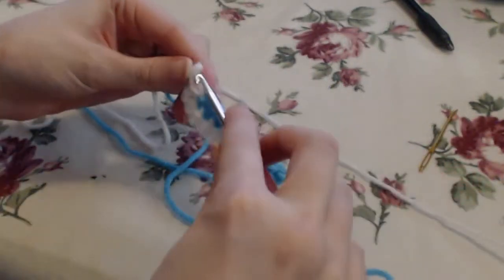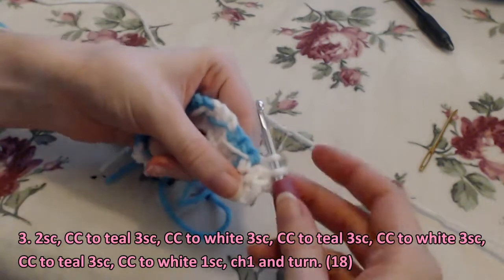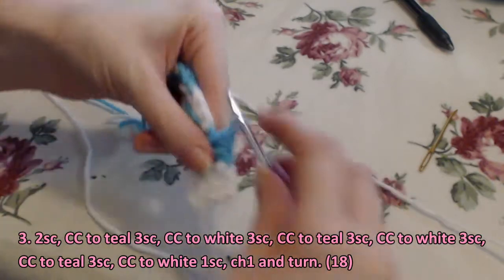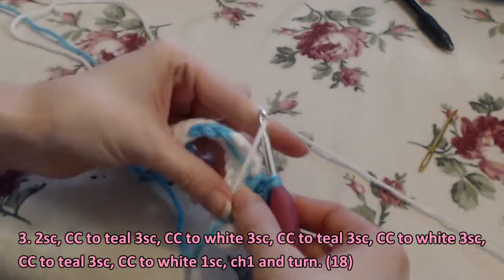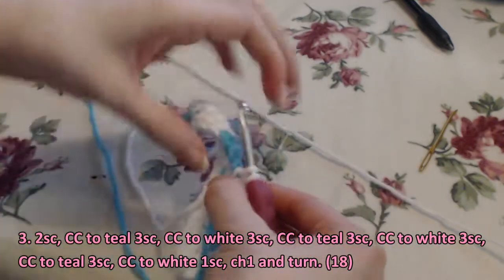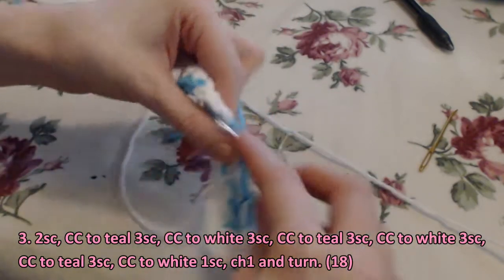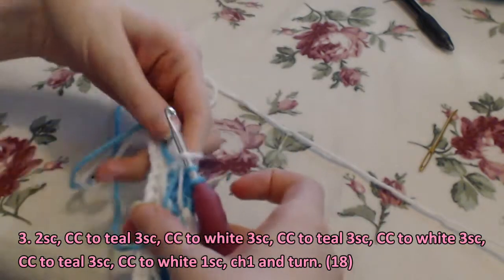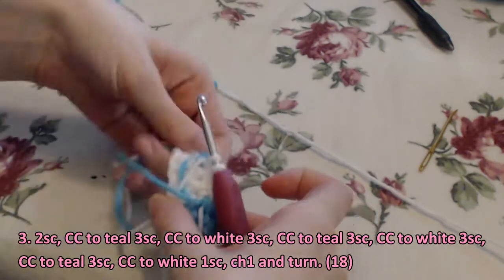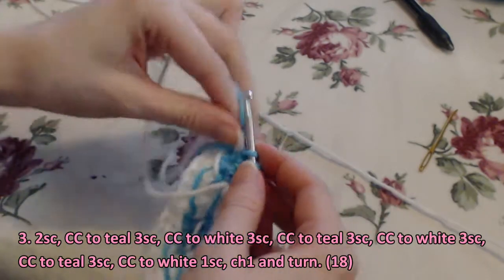We want to keep this side clean, so when changing colors on this next side: white for two single crochet — you're going to pull the white close down and hold it with your thumb, and that's how you'll change colors and keep the yarn from showing on the other side, just by pulling it down and hiding it as you go. For this row: start with white for two, change to teal for three, change to white for three, teal for three, white for three, teal for three, and finish with white for one single crochet. Continue to follow the pattern — be careful, it is very easy to tangle your yarn, so try to keep both colors as separate as possible.